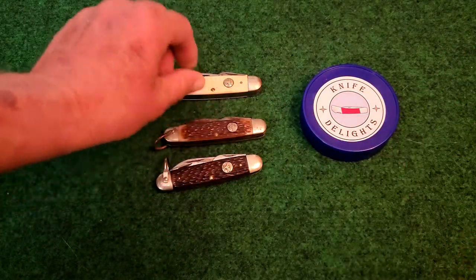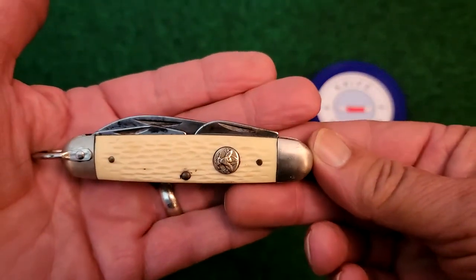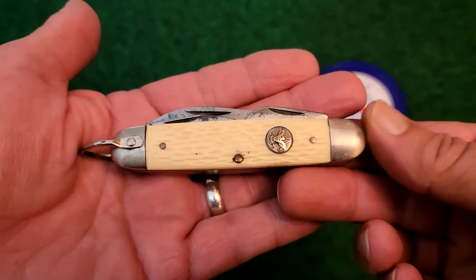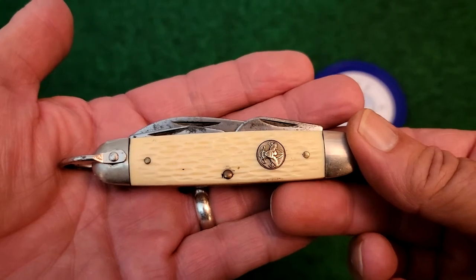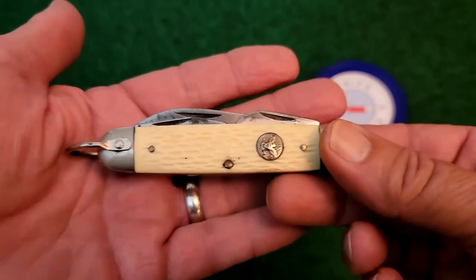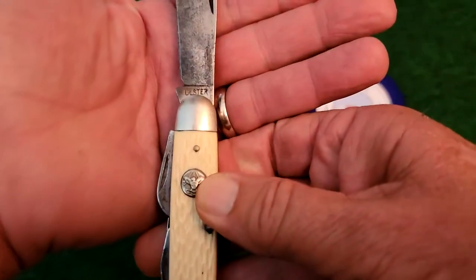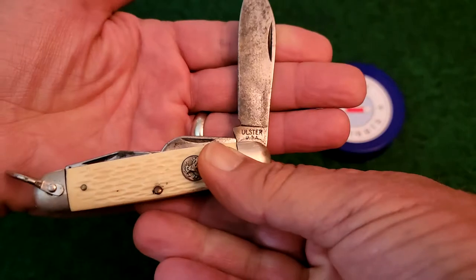Then we have this one with the white covers. Again, it's still jigged Delrin, but it has white covers. We believe these were probably made between 1980 and 1984. Other than the color of the covers, it's still the same knife.